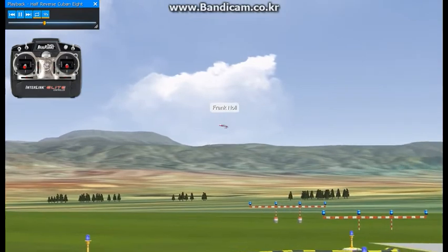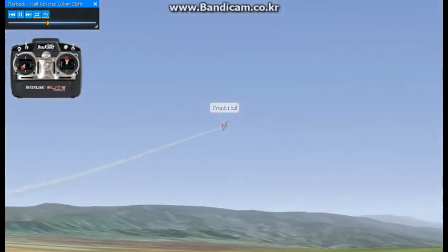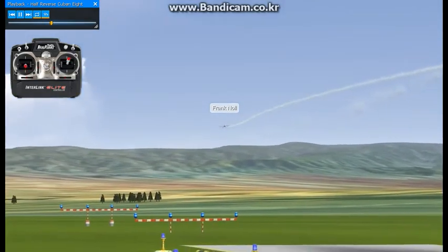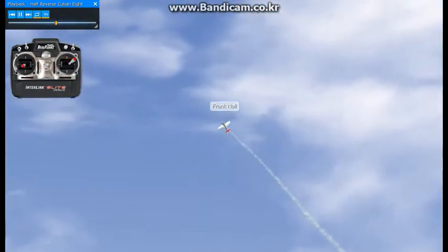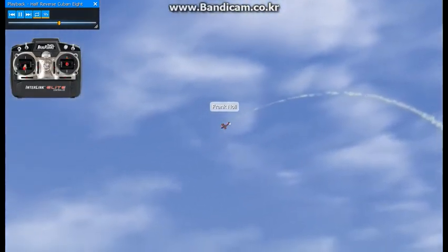Ideally you want to get those half rolls to intersect in the middle of this 8. Now our reverse cubanate — we'll turn it around here and try it — is going through the same maneuver, only going the other direction. In our case, we'll pull to a 45 degree line, do the half roll, hold it, and then do the 5/8ths of an inside loop.